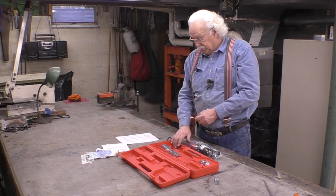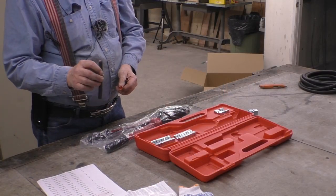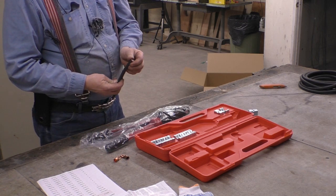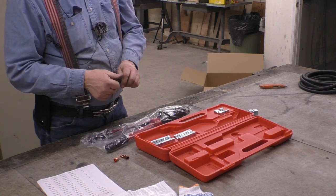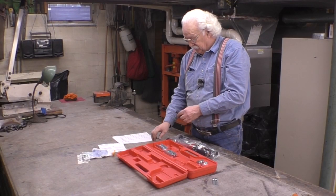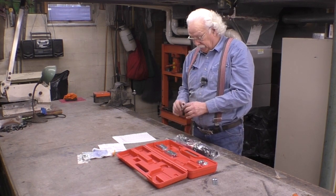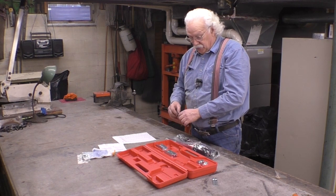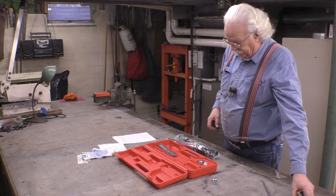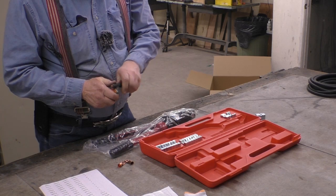This crimper is supposed to crimp anywhere from 2-0 to 120 or 150. What I found is that with welding cable, being real fine stranded, it compresses more than what 1-0 would. So if we do a test on 1-0 and the end slips off, it's not because the tool is bad — it's because the wire compresses more. So let's try it.